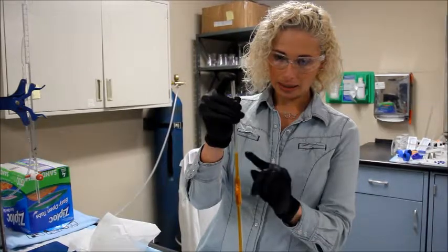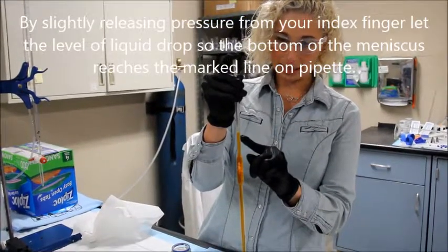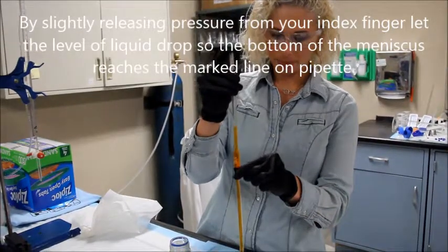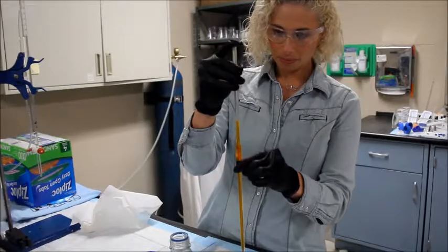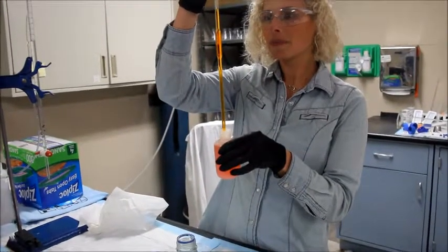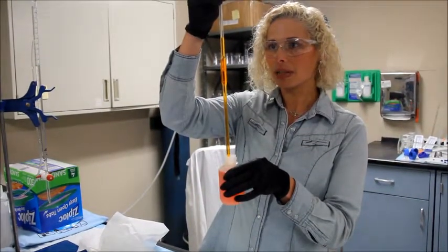You will now let the level of the liquid drop to the meniscus line, which is hard to see on the camera but clearly visible in person. I like to bring this up to eye level.